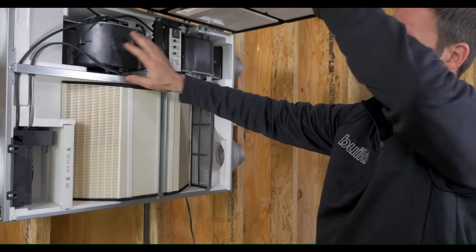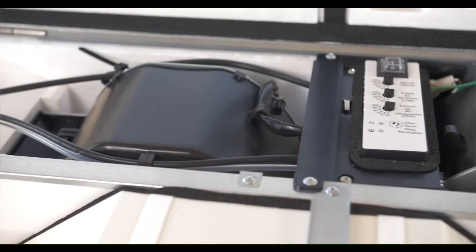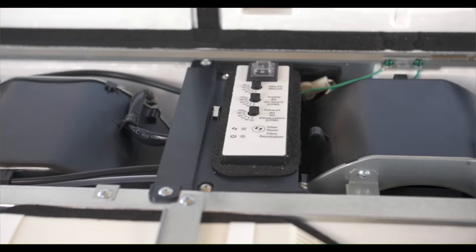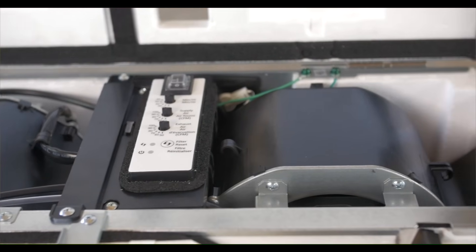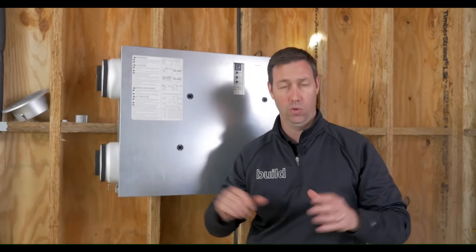As well as Panasonic's DC motors — they have these in other fans that I use in my houses. These motors are super efficient, very quiet, and they can ramp up their speed. So if we had a restriction in our duct line, they'd be able to ramp up their speed to make sure we got the correct CFM flow.